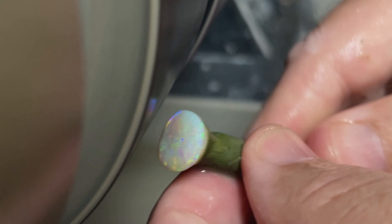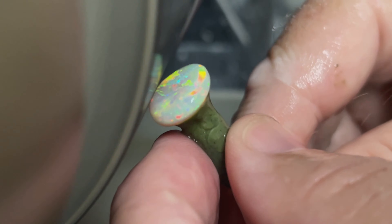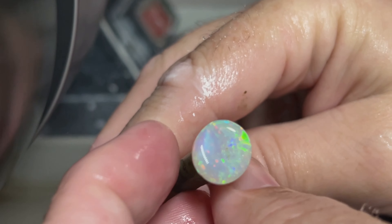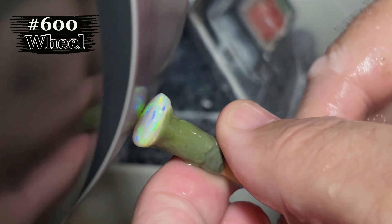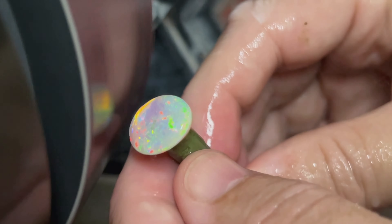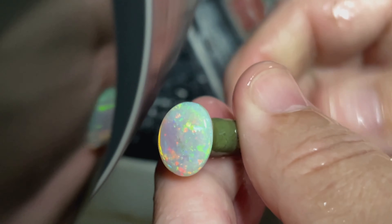She's starting to look good. I think we're going to move over to the 600 wheel to take the rest of that sand out. We've moved over to the 600 wheel — this is the center of our polishing process. Look at the reds — this thing is fire.